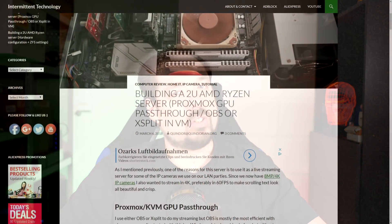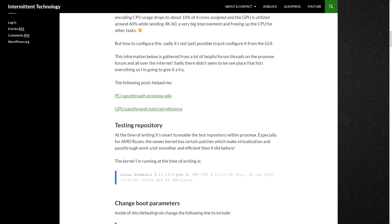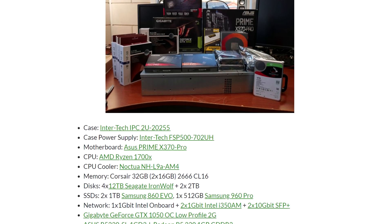Now the last two subjects — the GPU pass-through and the storage configuration — I've written blog articles about, so I'm not going to discuss those in a video, because it would be very lengthy and it's basically only interesting for people who are looking for it. Those can benefit more from the written form than the video. So make sure to check out the links in the description below. If you have any questions, you can comment here or on my blog, and that should cover GPU pass-through and the ZFS storage configuration. The ZFS article also has most of the hardware listed in detail, so if you're looking for that, check it out.